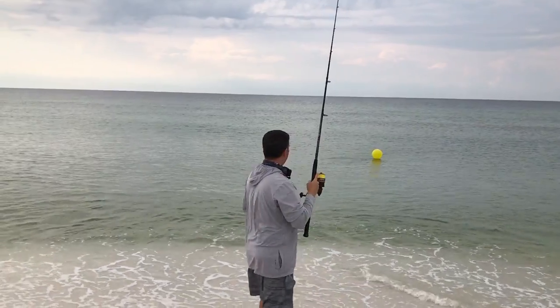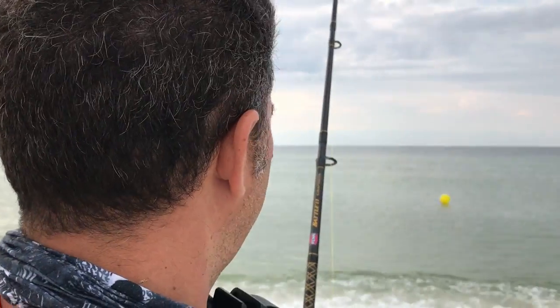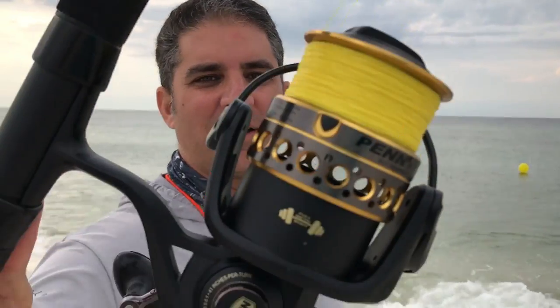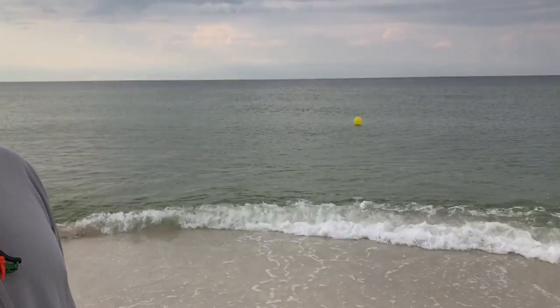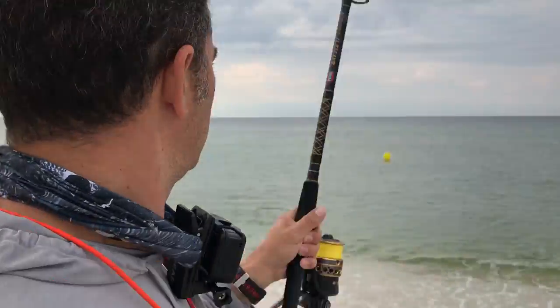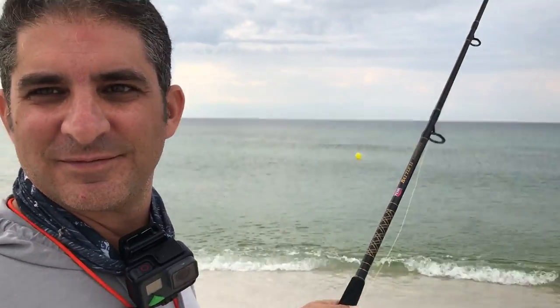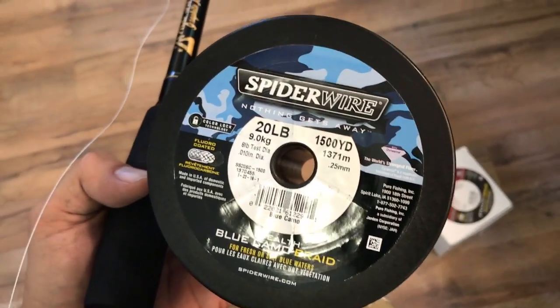So here I'm using a 6000 Penn Battle combo — the Penn Battle 2 combo with a 6000 — and I was able to send it a couple hundred yards out. But I want to take one of my conventional reels and stack it full, send it several hundred yards out into the blue. You can see that balloon just keeps going and going. It's a really neat deal. So let's make a better rig.